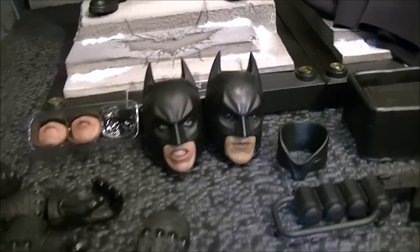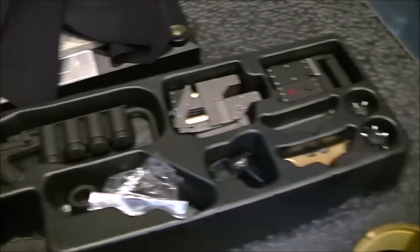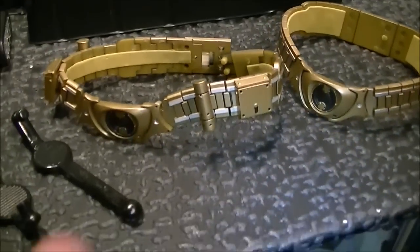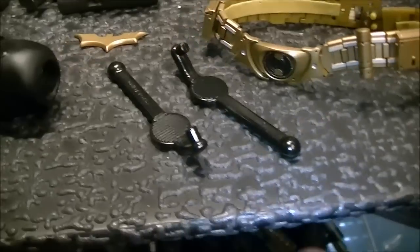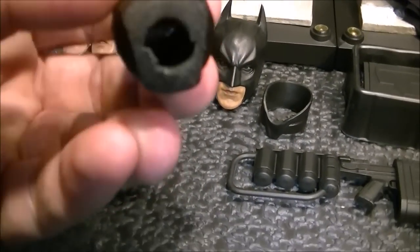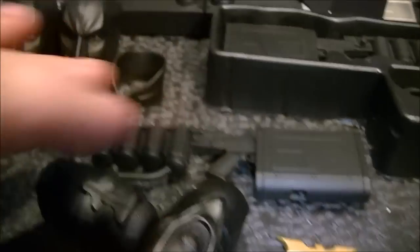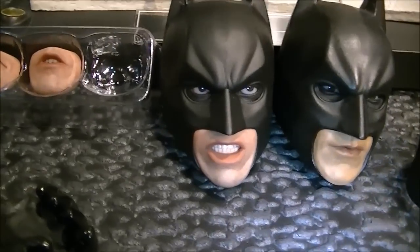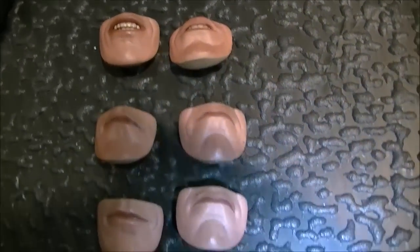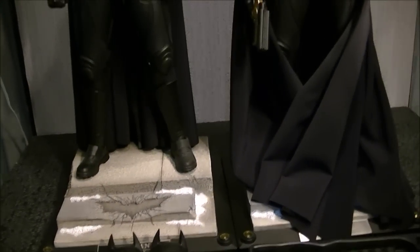I've got so much stuff with it — it's like two full sets, two full stands, weapons on weapons, two full belts: one with stuff on it, one clean looking. I've got a shaved down neck peg if I want Batman to have a shorter neck, that's been shaved down and modded. There's the original DX12 head with an armory mouth, two sets of DX mouth plates, the armory mouth plates. I've just got so much stuff, and this is why it ranks so high.